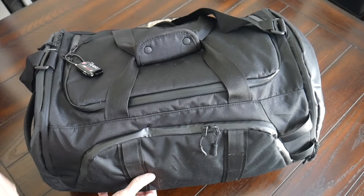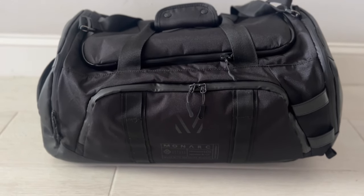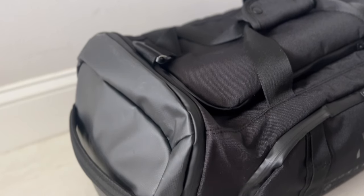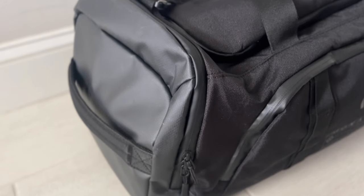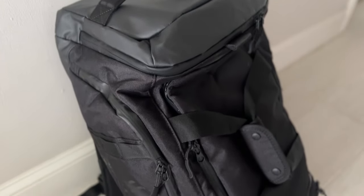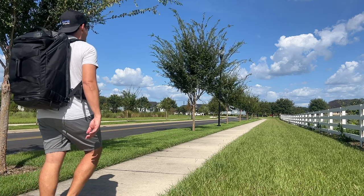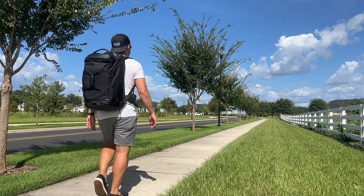Starting off with the overall aesthetic, the bag has a pretty modern look that feels in line with many of the other popular travel bags that are currently on the market. It does have some more technical touches — a few attachment points, some webbing, handles — so it's not the most minimal travel bag, but it's a versatile aesthetic that I think is going to work well in a variety of environments, whether you're traveling or exploring a city.